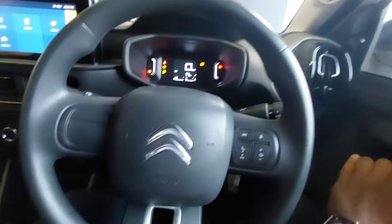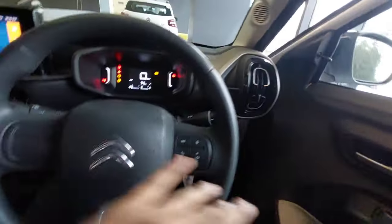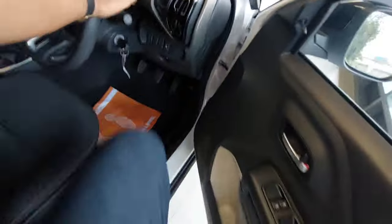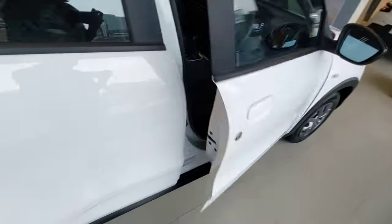Now let's check the rear passenger area. Getting in and out is quite easy. Being 5'11", I have ample legroom and ample headroom at the rear, even with the front seat pushed to its last position.